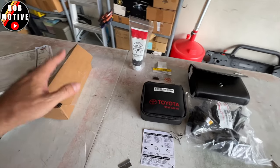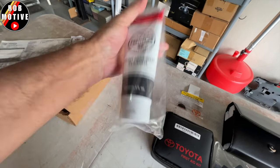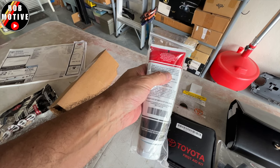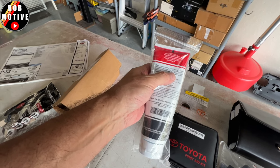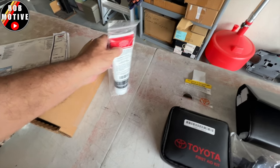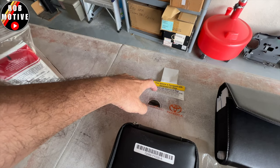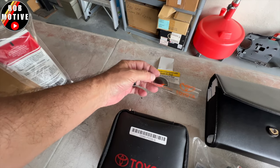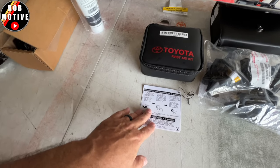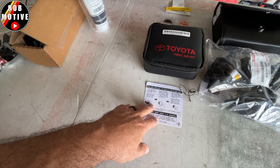Next up, labels. First, this paint renewer cleaner — I think they're giving this on every vehicle; I got it on the new RAV4 recently too. It's some sort of paint cleaner, almost like a wax. Then we have the typical over-the-glove-box label that talks about airbags, a label that says the gas tank is full, and a label telling you what to do if you can't start the engine properly.